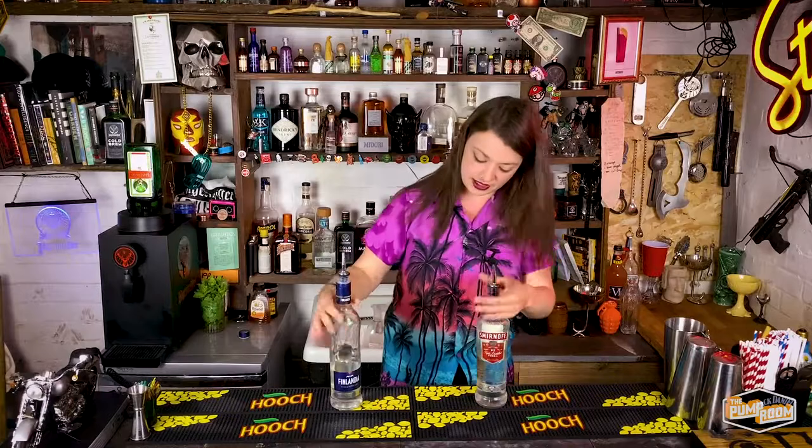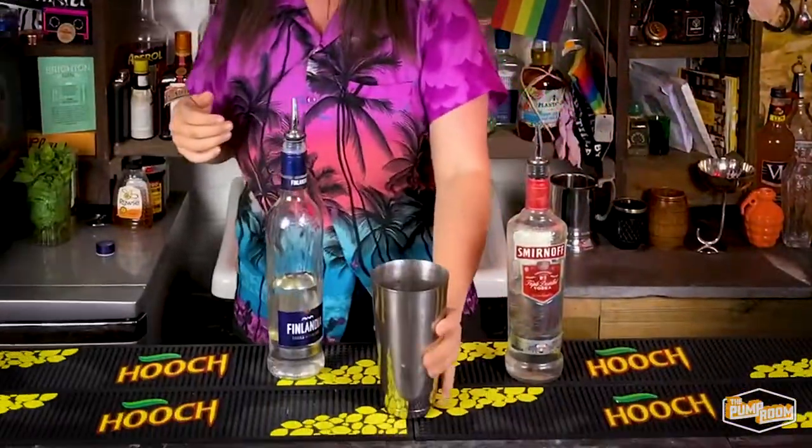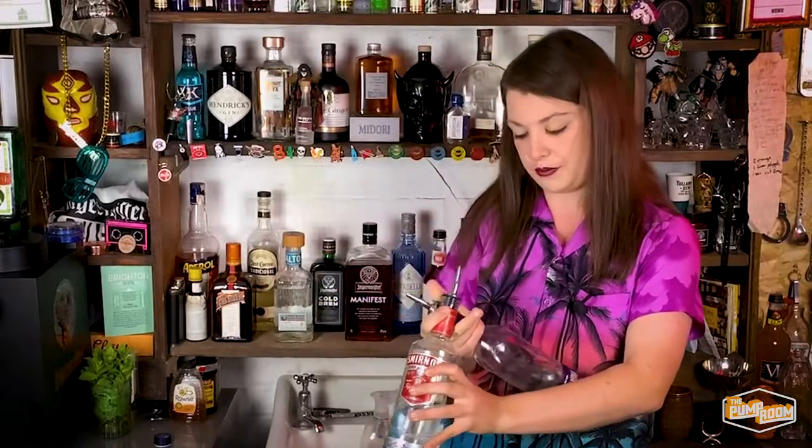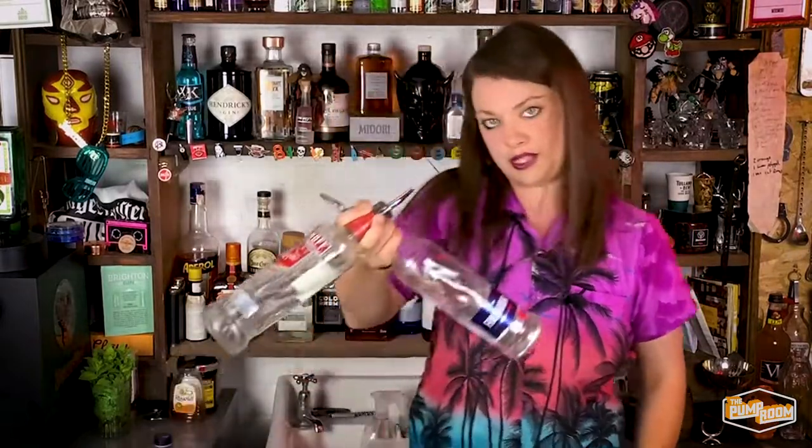So I've got two vodka bottles, half filled with water. Basically what you're gonna do is take two vodka bottles — it's easy to do this when they're not completely full to the top, otherwise stuff just starts pouring out. So you're gonna get a tin, put it there, and you want to get two fingers through the bottle, then between these two fingers you're gonna put the other bottle and grip it with your thumb like that.